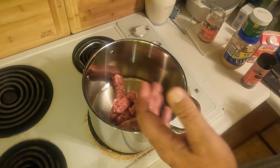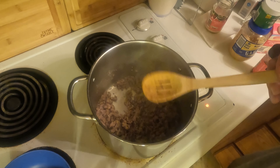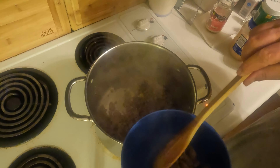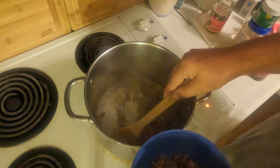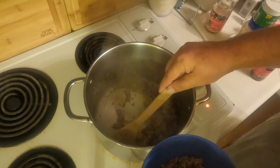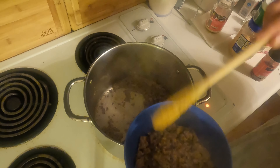You will need to break this sausage up as it's cooking. It should take about 10 to 12 minutes. The sausage is browned, so I'm going to put it in a bowl. You don't have to take it out if you don't want to — I'm just doing it for the sake of the video. Sometimes I leave it in and add all the rest of the ingredients, but today since I'm making a video I'm actually going to take it out.